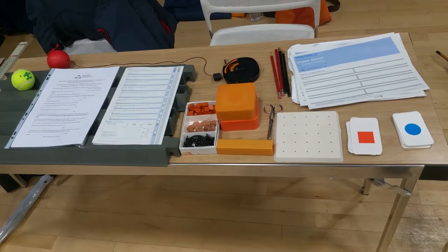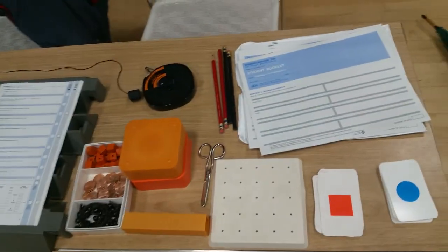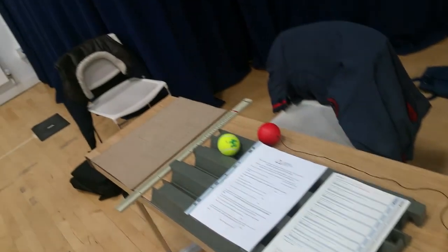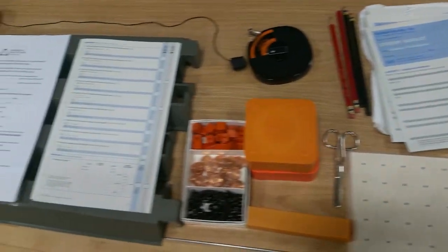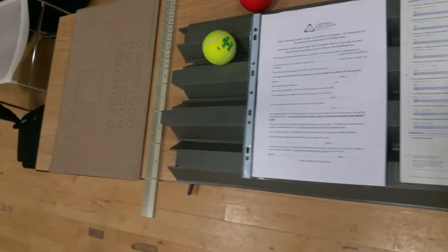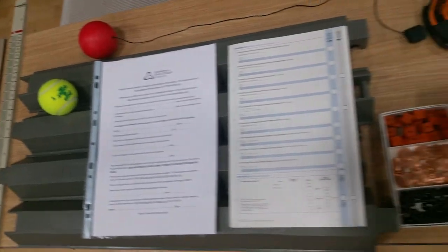Welcome to Group 2's presentation on the Bruininks-Oseretsky test of motor proficiency. Designed to measure motor proficiency in children from the age of 4.5 to 14.5, it was published in 1978. Although simple in implementation, the instructions and set-up we found to be quite complicated. The set comes with an array of equipment to measure both gross and fine motor skills, as you can see.